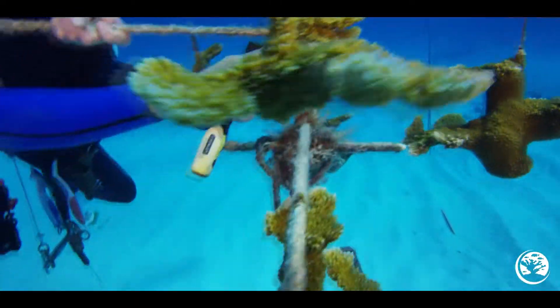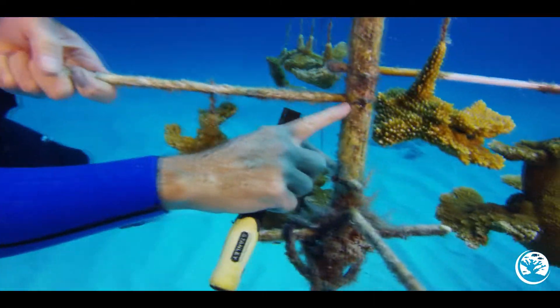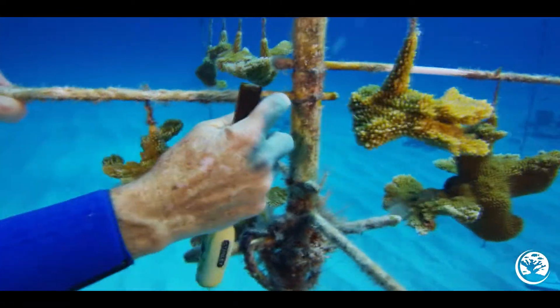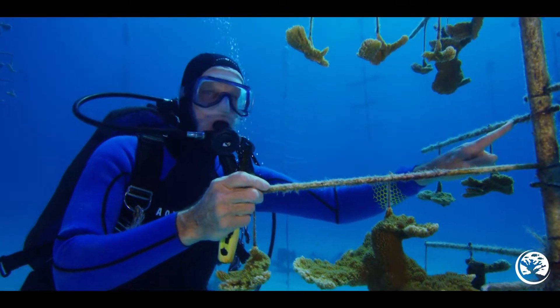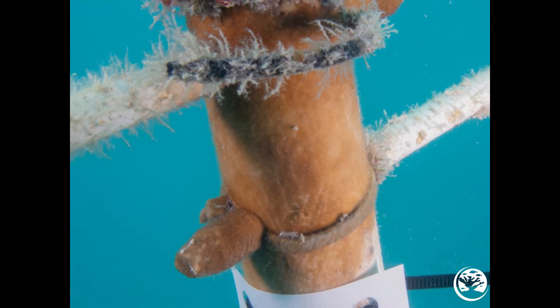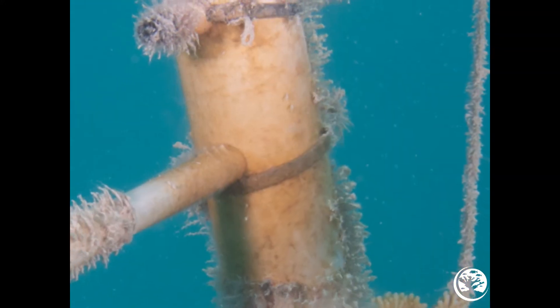One of the most important cleaning functions on the trees is to clean and remove fire coral. Fire coral settles all over the tree's branching arms and trunk on a regular basis. When it first settles, it looks like a patch of rust on the white PVC or fiberglass.